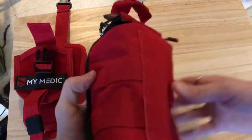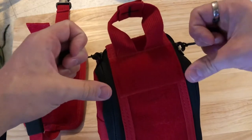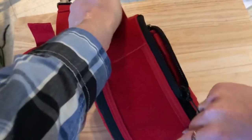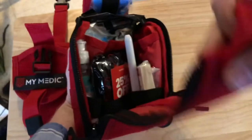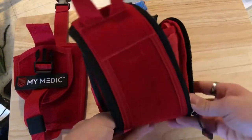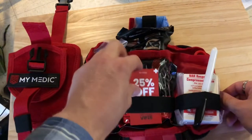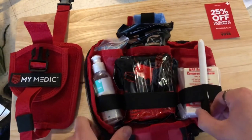Let's look in the main compartment. You've got two very easy-to-grab pull tabs on either side. Easy to grab does not equal easy to open, depending on how it's packed. You can just grab the top loop and tear it open, and that reveals the contents.